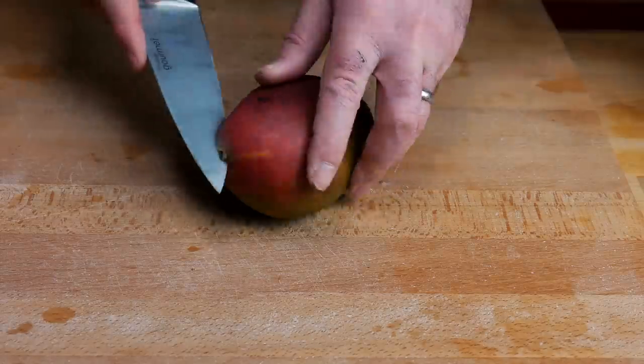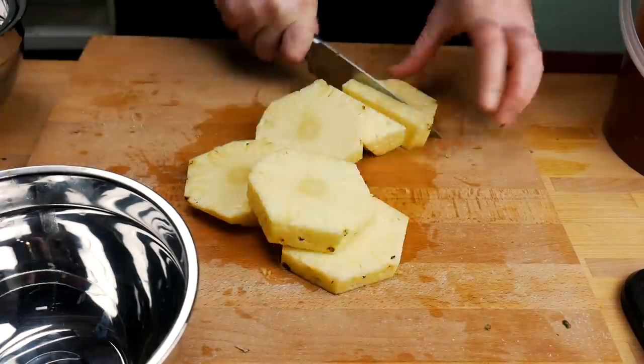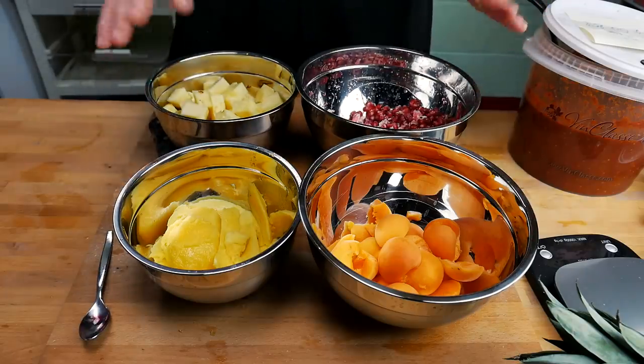With all these fruits, I am trying to make sure that the pH level stays low enough so that it doesn't affect the hot sauce negatively. We want to keep the pH below 4.6 to maintain shelf stability. So I'm going to test the hot sauce on its own first to see what the pH level is, and then test again once we've added in the fruits. The fruits are all nicely chopped up and ready for the next steps.